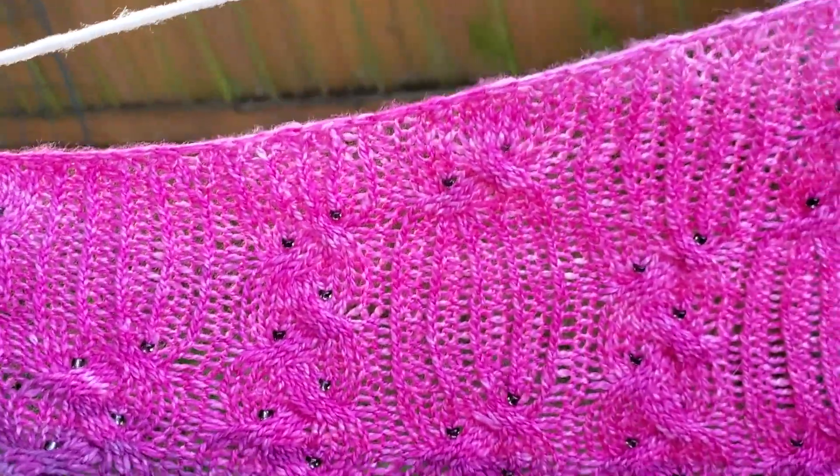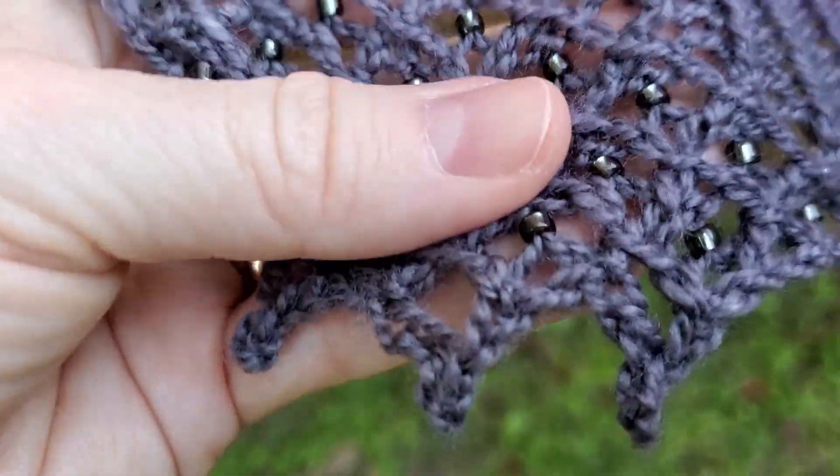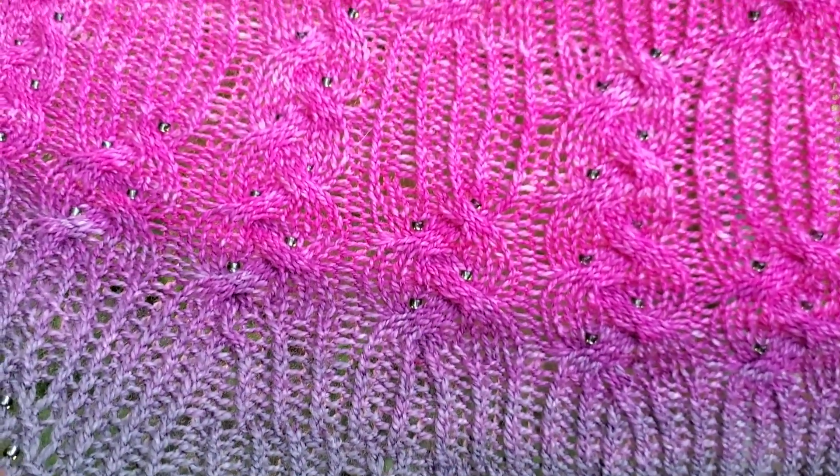It was not a hard pattern to knit. I think the hardest part about it was casting on with a picot cast on, because you started at the bottom and went up to the top.